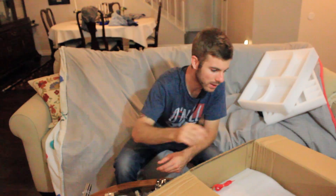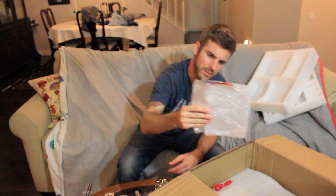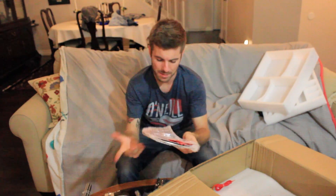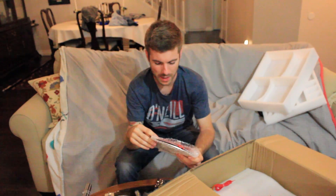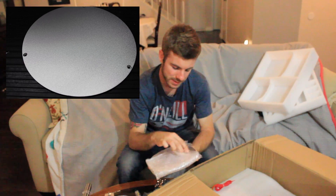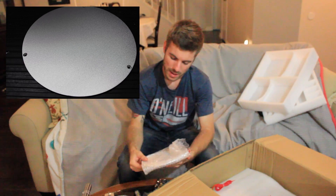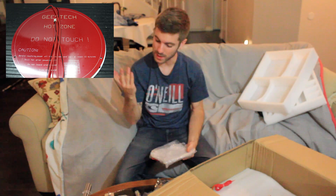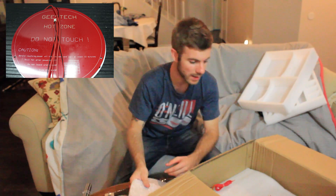Then we've got our hot plate, which is very different from the hot plates I'm used to — also a first for me: a round hot plate, because it is a delta style printer. It's got an aluminum top on it instead of glass, so I'm really excited about that too, to see how aluminum compares to glass because that's something I've never been able to do before. Hope you guys are excited, because I definitely am.